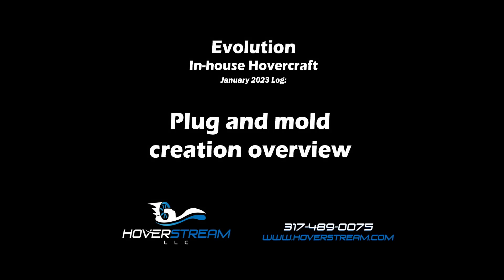Hey, this is Jason with Hoverstream, and this video is going to be a quick overview on our mold making process that we're using for the Evolution Hovercraft.